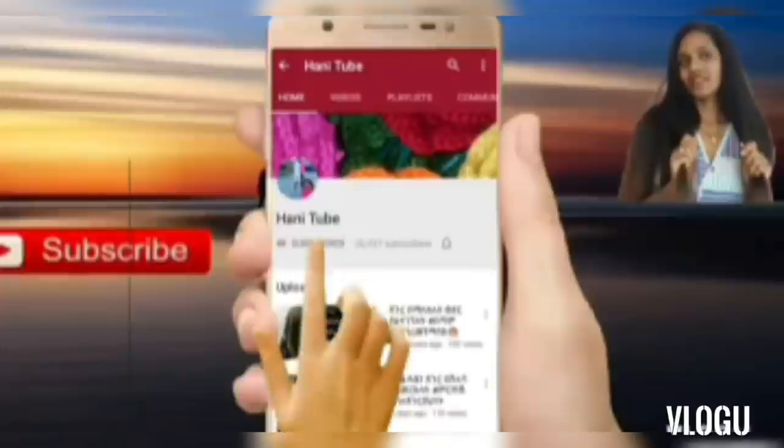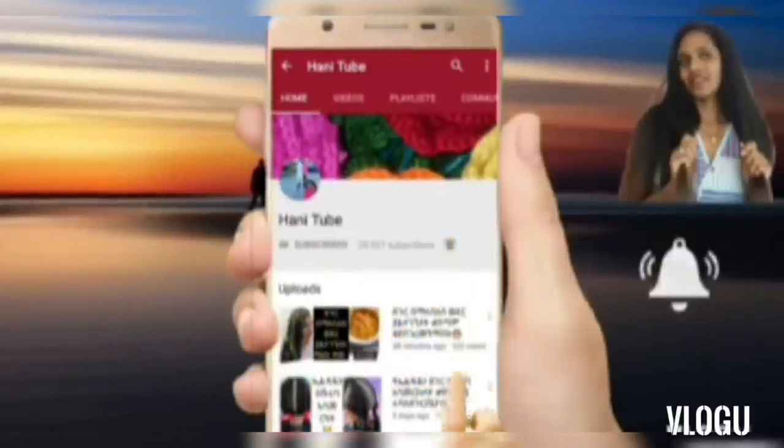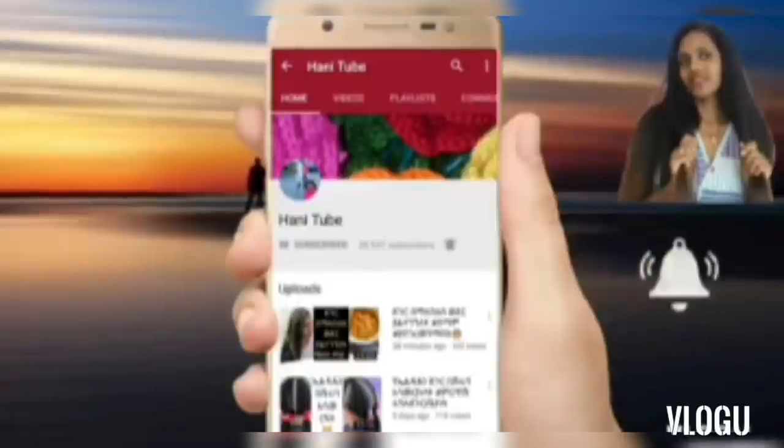Press the bell icon on the YouTube app and never miss another update. Hello everyone, welcome to the channel.